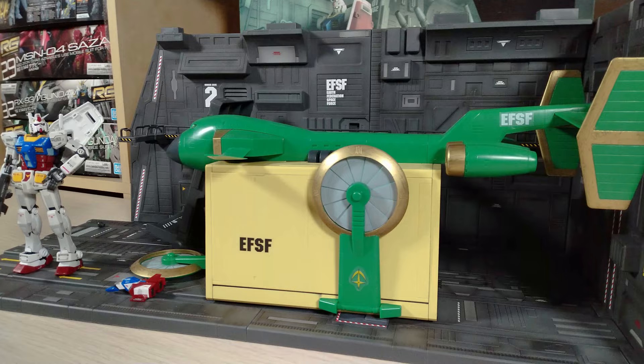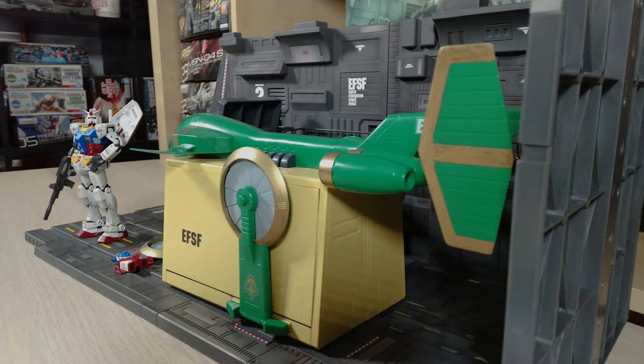This is actually a revisit to the first catapult deck released in 2016.